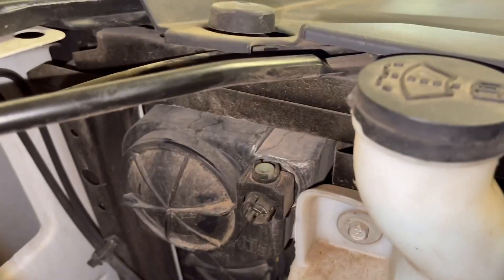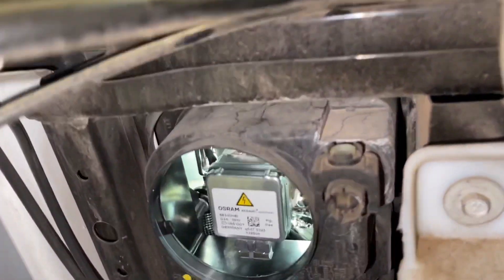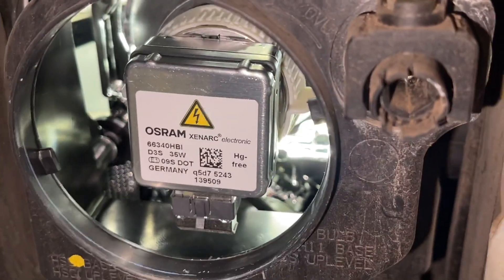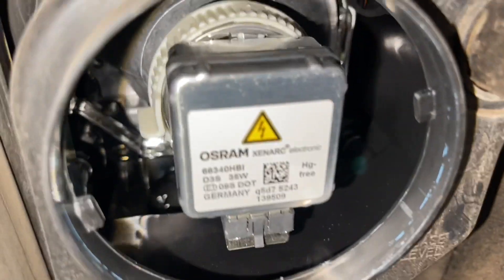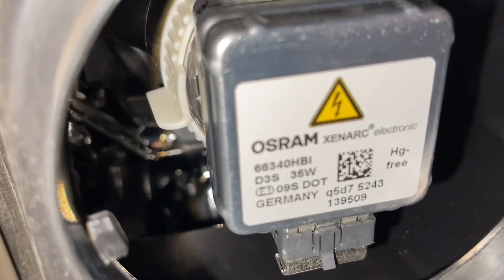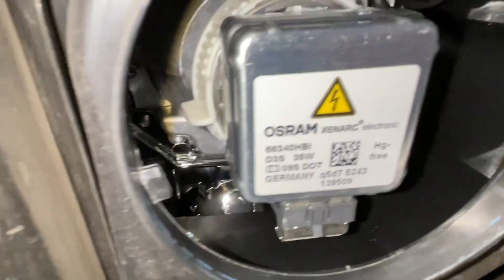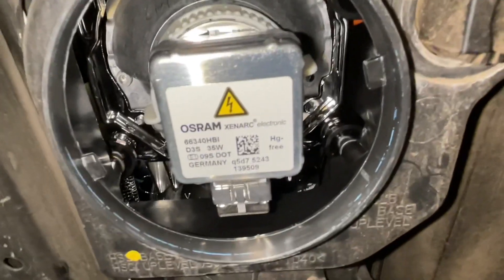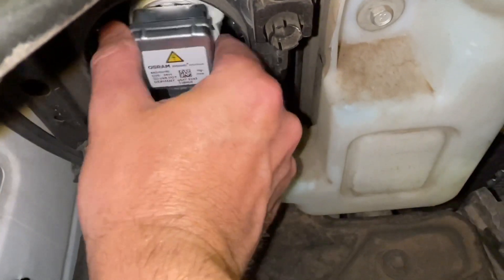Inside there's a little circular cover. Very simply, all you're going to do is reach down in here and turn it counterclockwise, and that cover will spin right off. Here is the actual backside of the bulb — Osram is the brand on this one. You'll notice there are plastic tabs on a ring. Put your finger in on each side; there's a tab on the left and right. Rotate it counterclockwise to unlock it, then pull the assembly out.